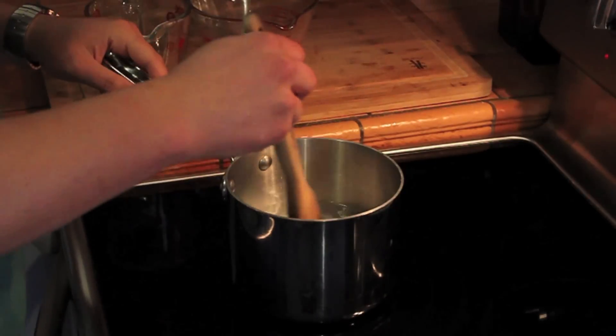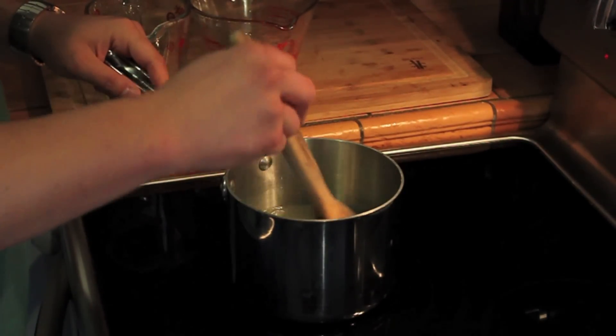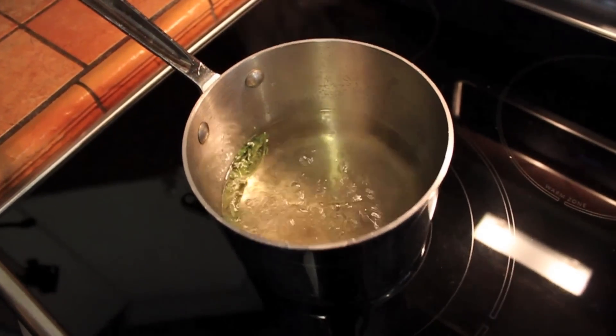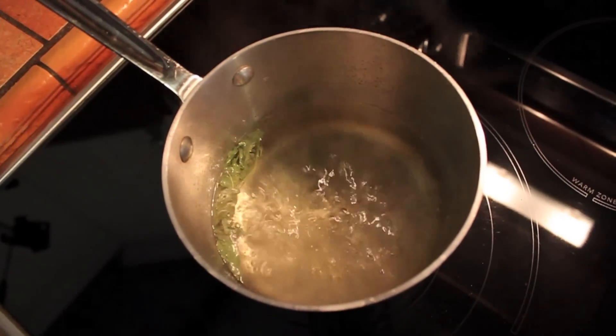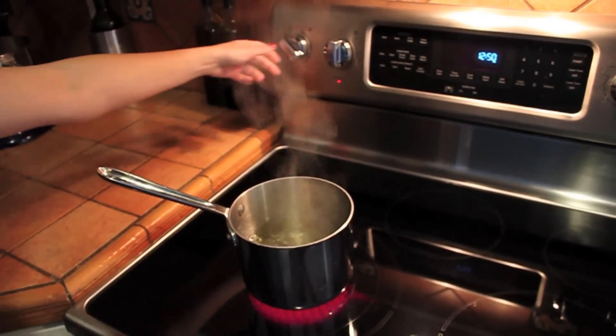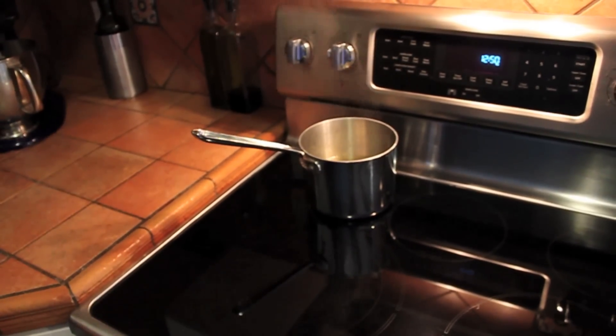Give it a swirl and bring to a boil. After five minutes, turn off the heat and let the simple syrup cool completely. Store in a container and cool in the fridge.